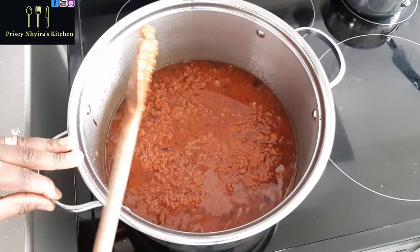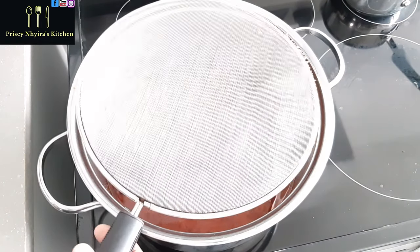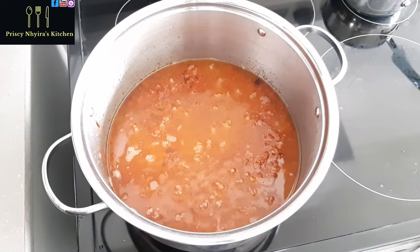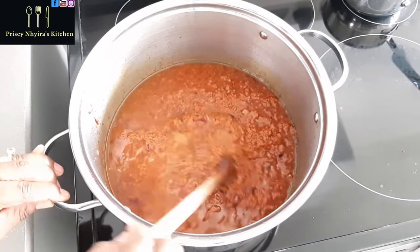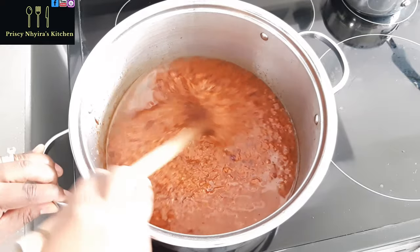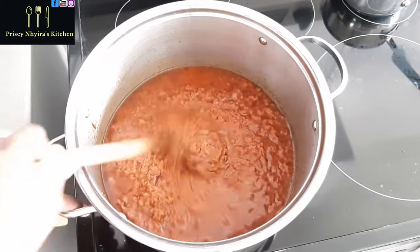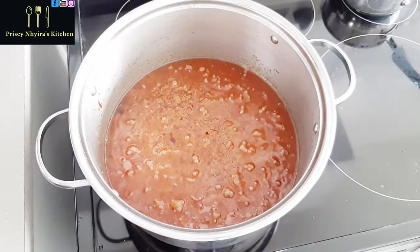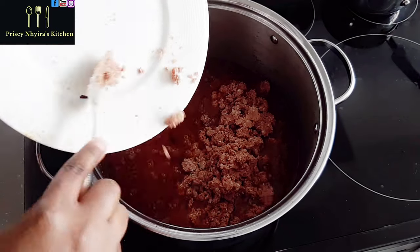I hope you are enjoying this so far. At this point I will let it fry for about 15 minutes and come back to stir again. Whenever you stir the stew, make sure you scratch the bottom of the saucepan — you don't want your stew to burn. Now I am going to add my corned beef to it.